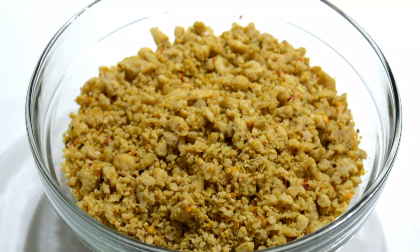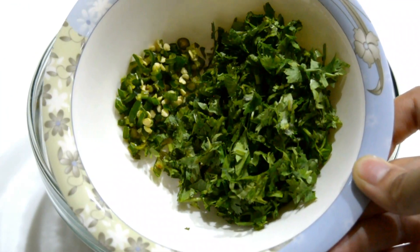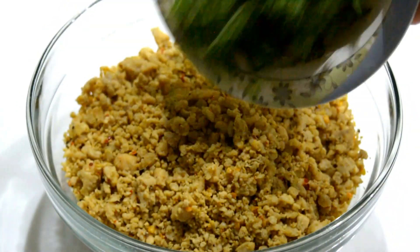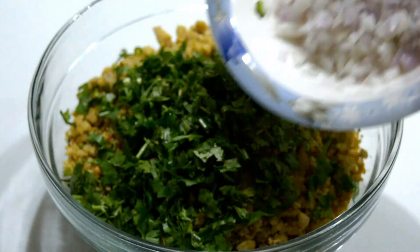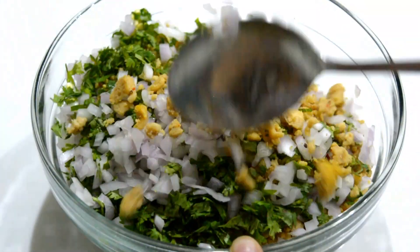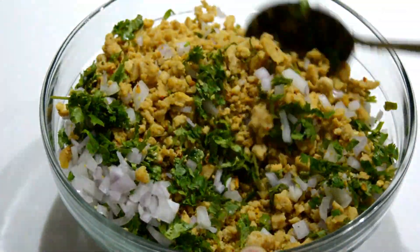When the chicken is fully cooked and completely cool, add raw ingredients: coriander, green chillies, and onion, and mix everything. And the filling is ready.